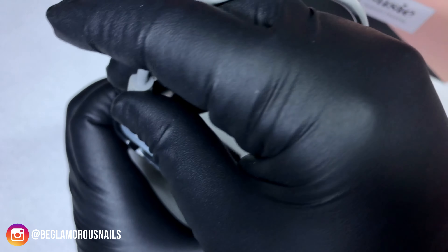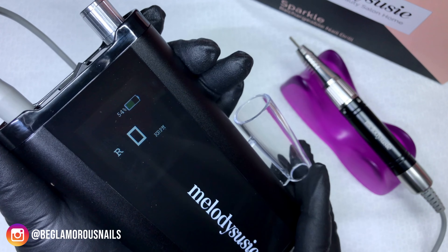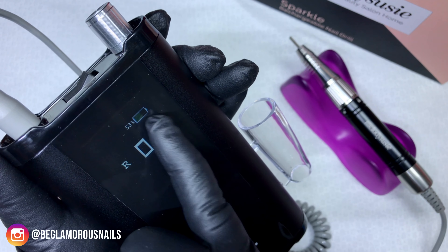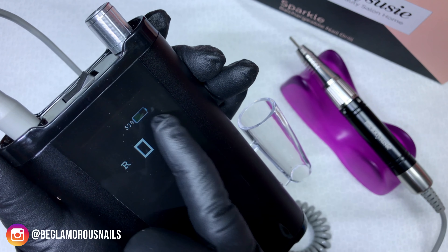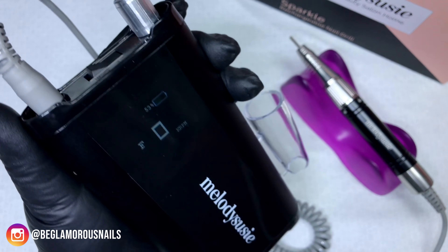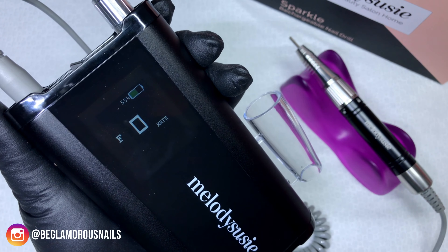I just went ahead and plugged in the handpiece, so we are going to power this unit up. As soon as I turn it on, we have a nice big display screen which tells us whether our hand file is in forward or reverse, our battery level, as well as rotations per minute. I'm just going to flick this into forward - as you can see the R turned to F - and I'm going to go quiet now so we can test the noise level of this file.